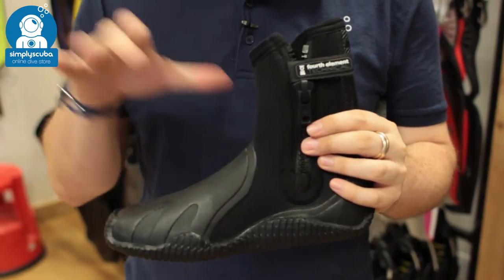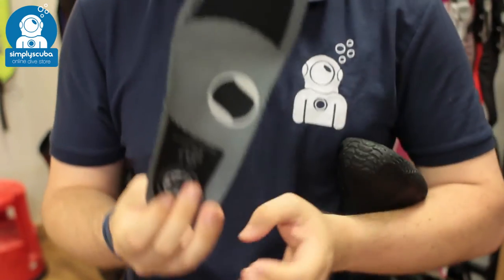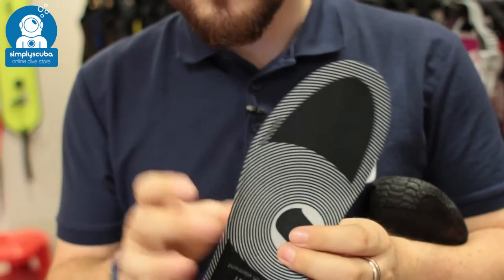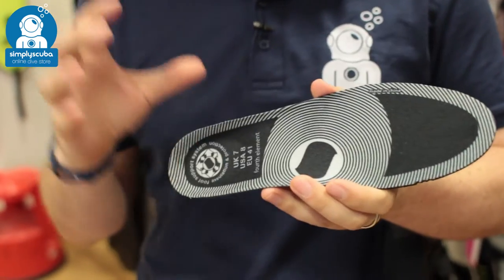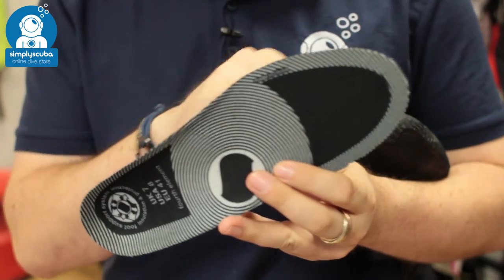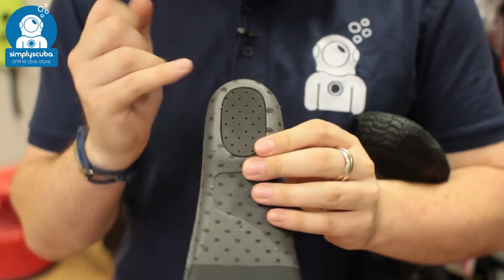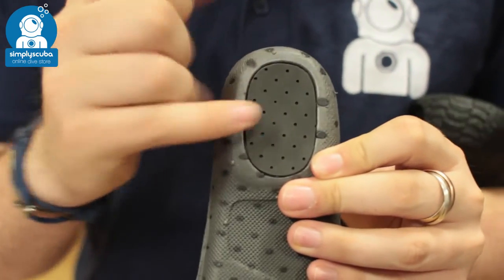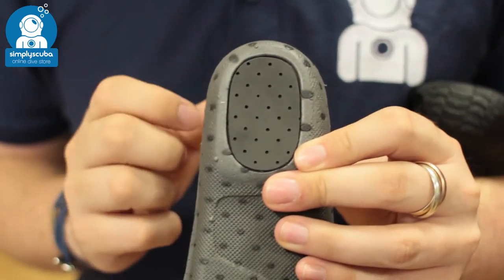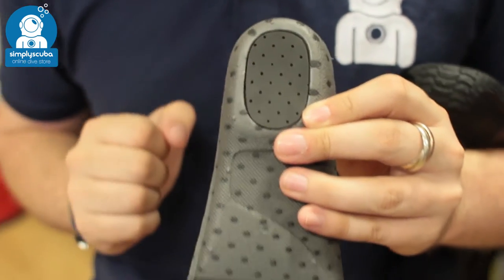They're perfectly comfortable to wear by themselves, but you also get a set of insoles. These are to protect your foot and also provide thermal protection, giving you a little bit of added protection to your sole to keep your feet nice and warm. They also have this little shock absorber section underneath your heel, so when you're walking around, they're very, very comfortable.